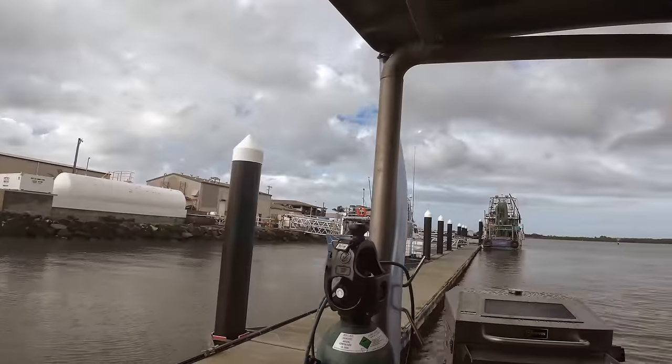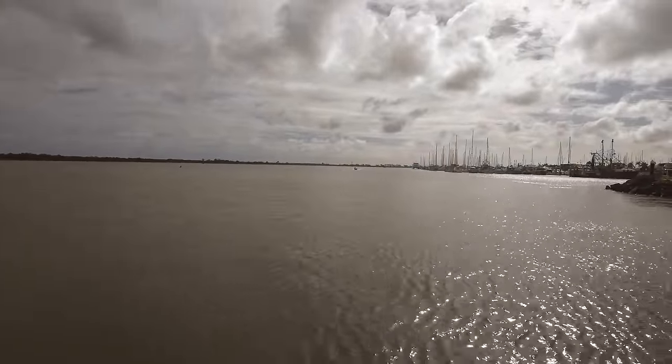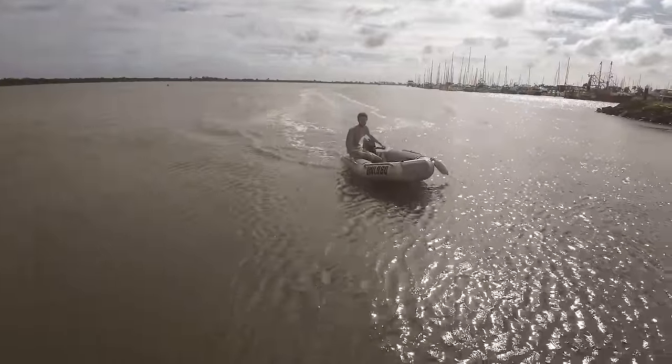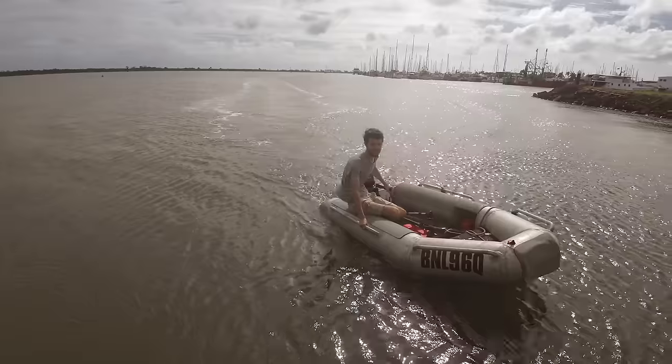Burke's just zoomed down to the dinghy on the scooter — this is him bringing the little racetrack back. We're going to go and pick up the ute, so we need the dinghy up here now. Flat water, flat stick. I think we've got some growth again — lost a couple of knots of boat speed.